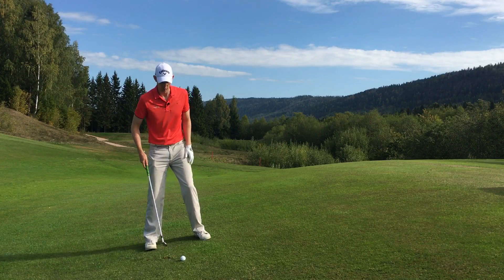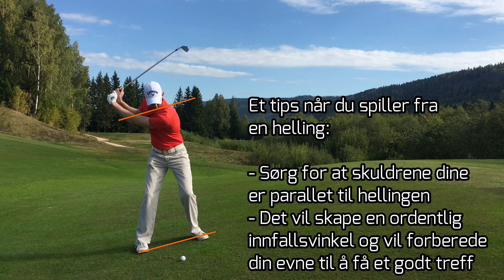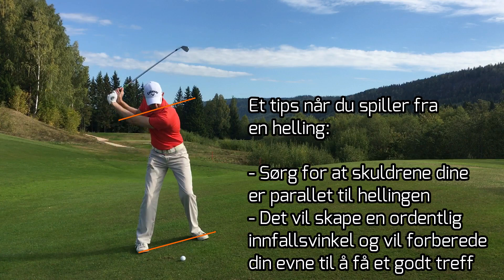So we need to try to create a flat position. I need to try to have my shoes parallel to the back. Now I can get a flatter swing and a good hit against the ball.